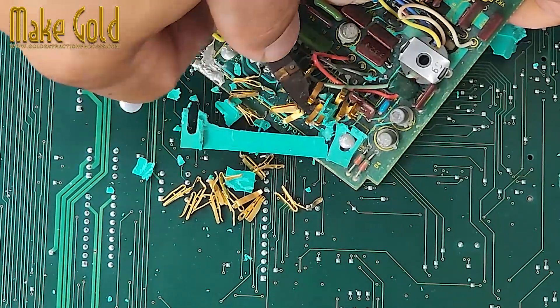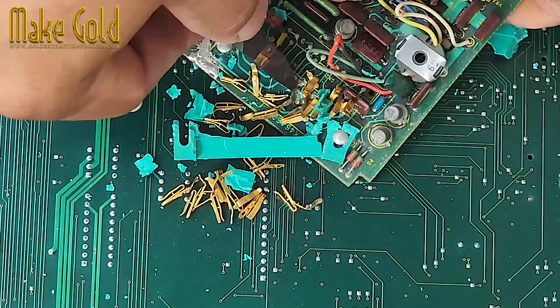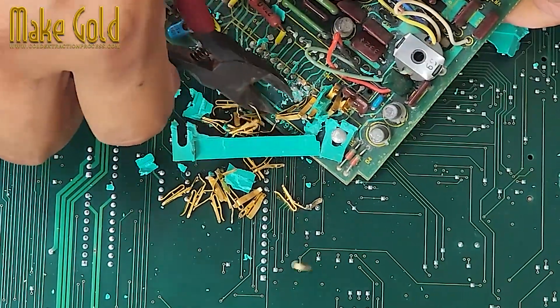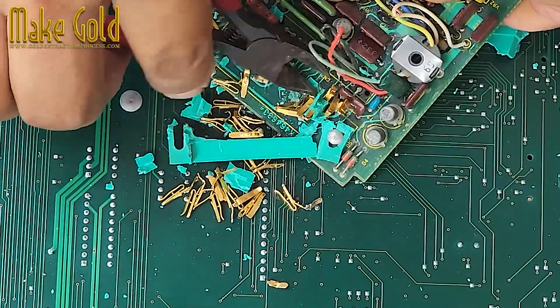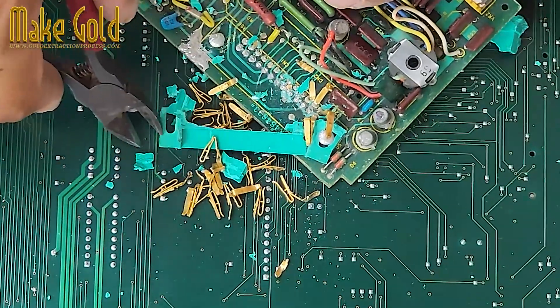What not to do: don't expect pure gold — it's plated and usually only microns thick. Don't attempt to refine it unless you know what you're doing, as it involves hazardous chemicals like nitric acid and should only be done with proper knowledge and safety precautions.